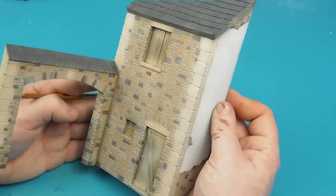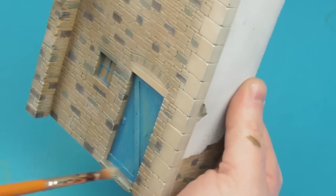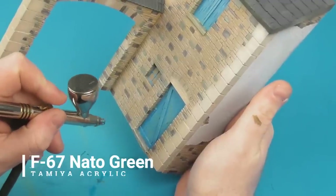I painted in the door — just some light blue, any colour you want is up to yourself, I went for a sky blue. I'm just taking a little bit of Vallejo Deck Tan and dry brushing that colour in just to create a little bit of a worn wooden effect.